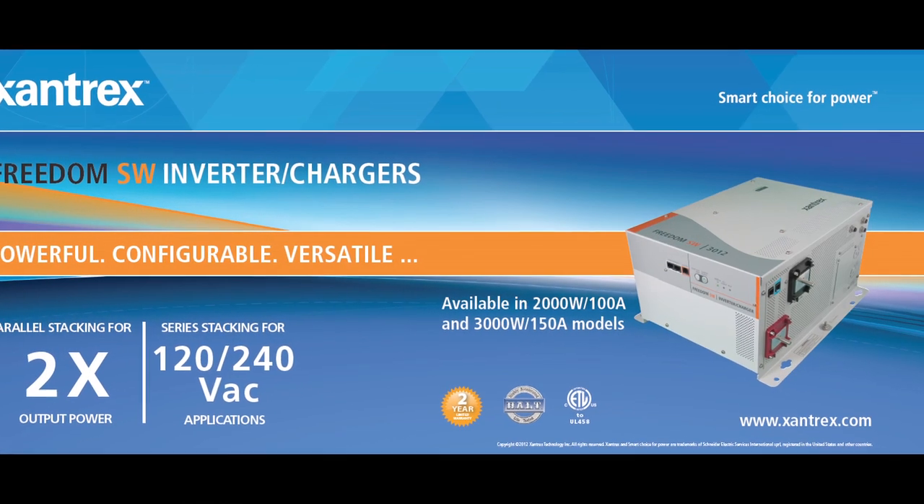Hi, I'm Kevin Charan, Account Manager at Xantrex Technology. Welcome to the Xantrex product training. Today we're going to talk about our new generation Freedom SW products.